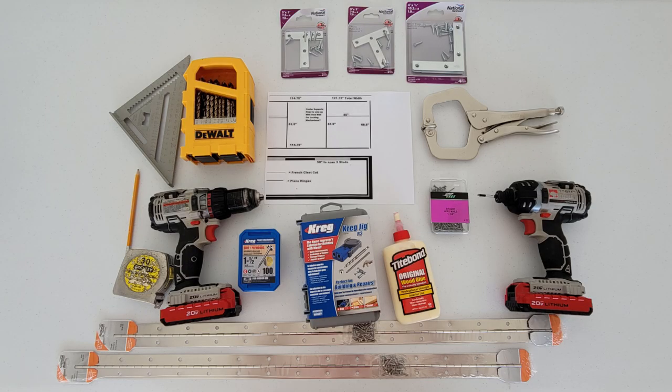Here are the various tools I used for this build. Everything was pretty common and stuff I already had except for the Kreg jig, which I will explain here shortly.